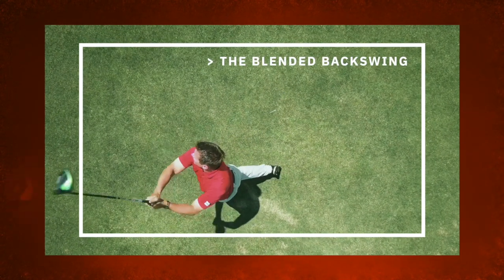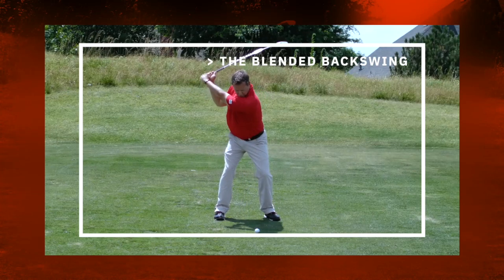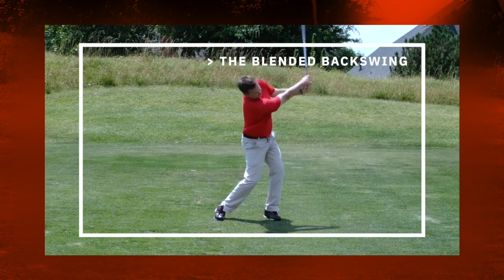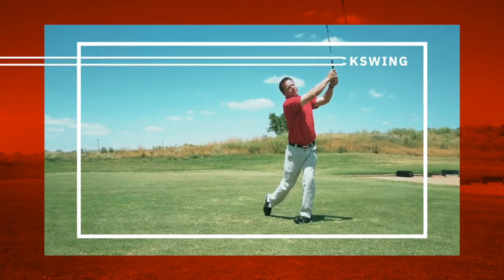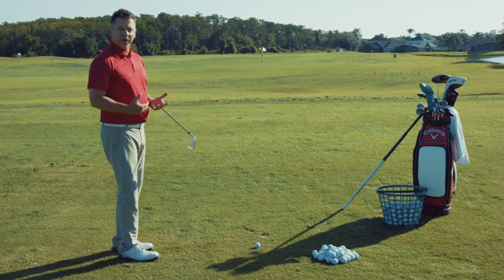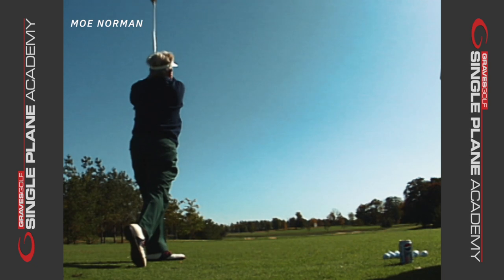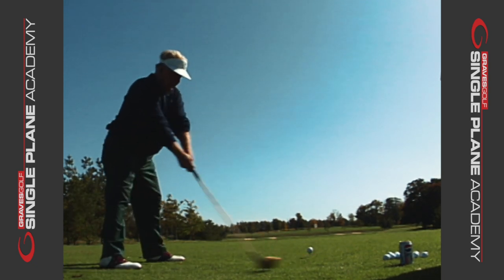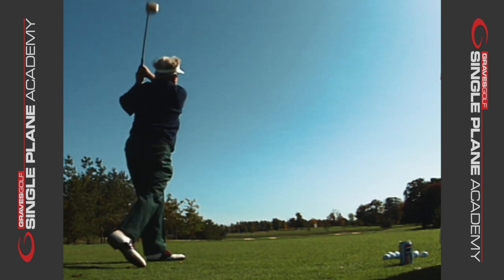It's not what you think it is. It's actually almost two parts blended into one. I want to show you today what the backswing is really doing so you can accomplish a leveraged position at the top of the swing. Moe called this 'in and up.' That's what he told me when I asked him about his backswing — it's in and up. It's almost two movements that are occurring in the swing.